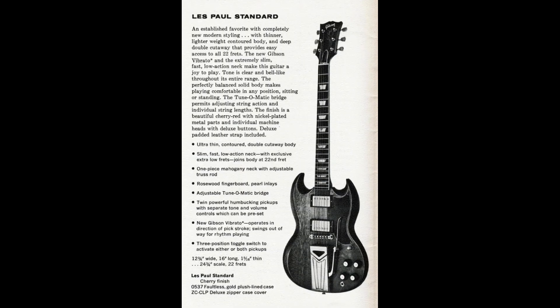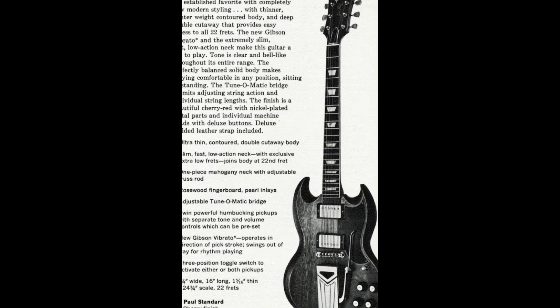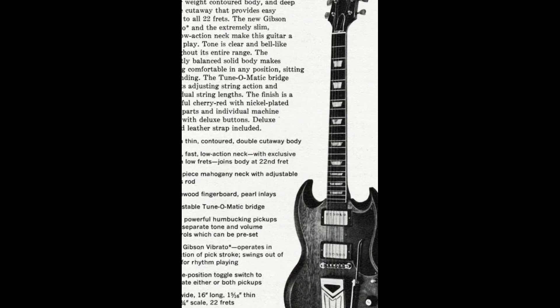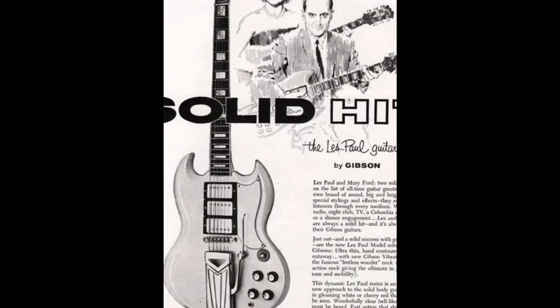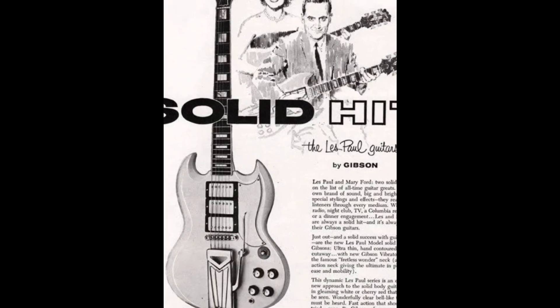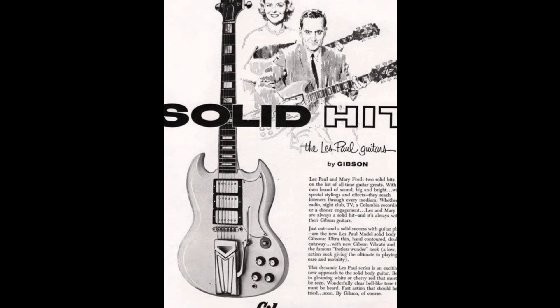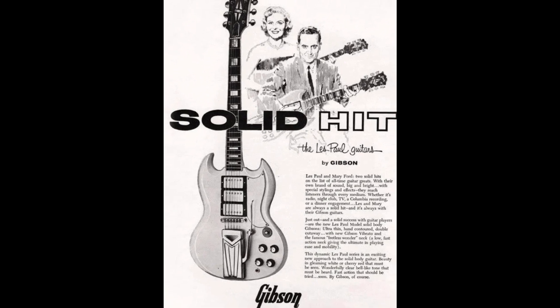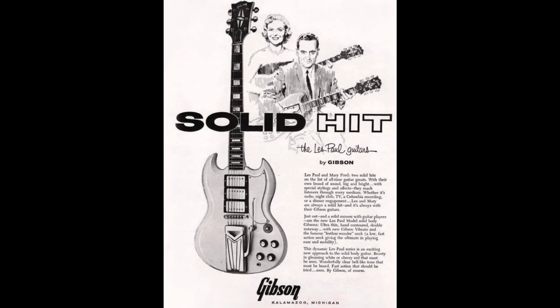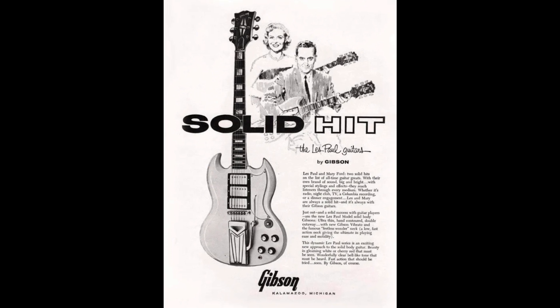In 1961, the first Gibson SG was introduced as a redesign of the Les Paul, featuring a new double-cutaway design that allowed for easier access to the upper frets. The new model was also lighter and thinner than the Les Paul, making it more comfortable to play for longer periods of time. Despite its new design and updated features, the early Gibson SG was initially met with skepticism by some guitar players who were used to the traditional look and feel of the Les Paul.